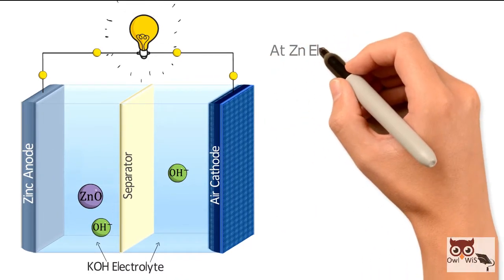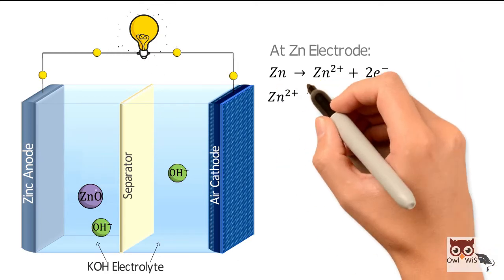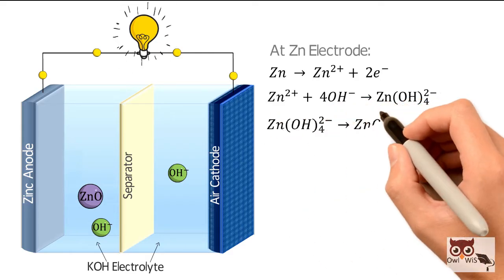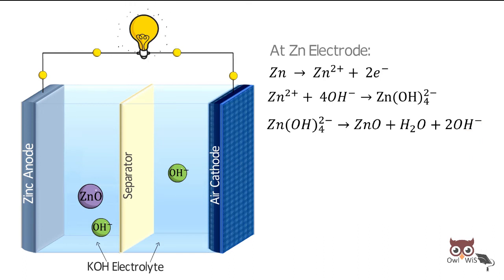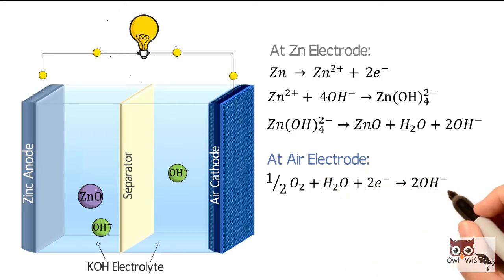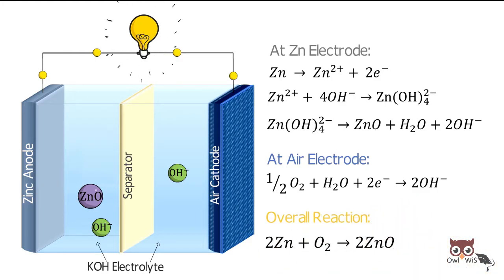The reactions of the zinc electrode are: zinc producing zinc ions plus electrons. These zinc ions further react with hydroxide ions to form zincate. Zincate further undergoes decomposition to form zinc oxide and water with hydroxide ions. At the air electrode, oxygen reacts with water in the presence of electrons to form hydroxide ions. The overall reaction is zinc combining with oxygen to form zinc oxide.